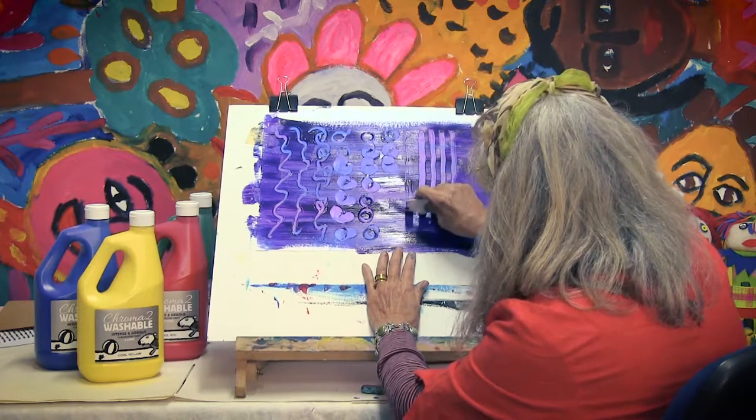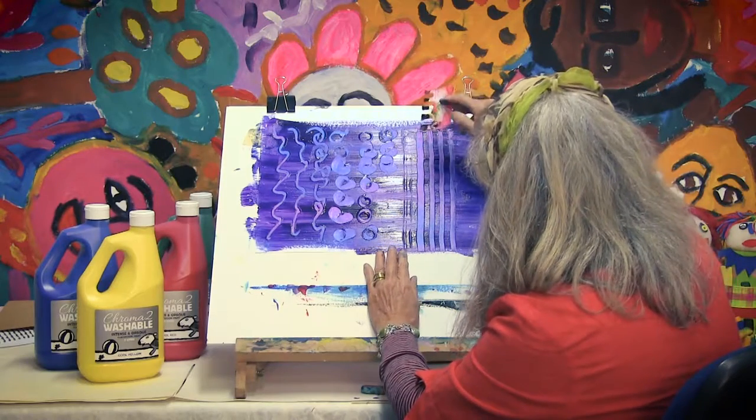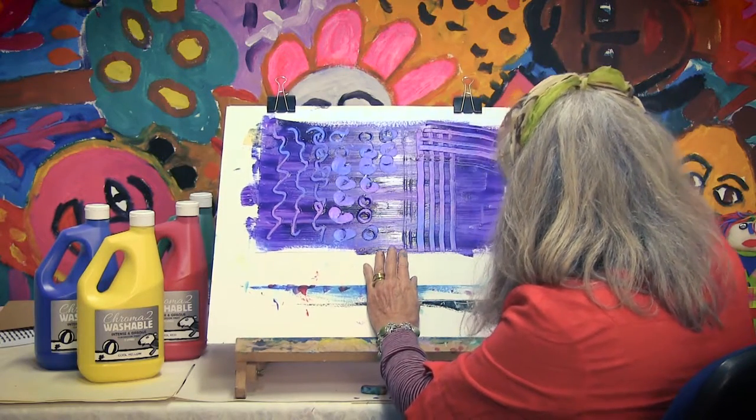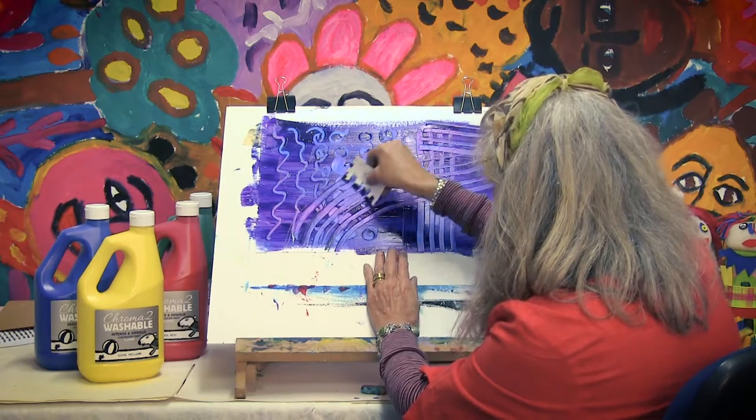This one is another one, it's very good. This is my comb, plastic comb, and we can do different lines in different directions and see what happens.